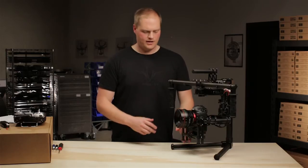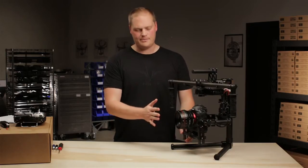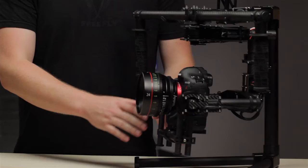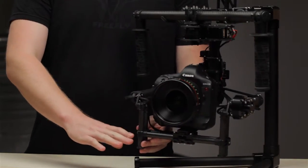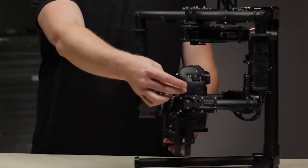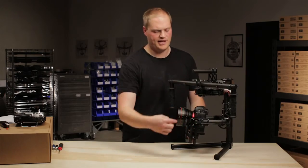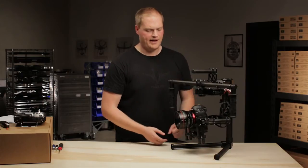Hi, this is Tab from FreeFly. In the last step we talked about tilt front to back balance. Now we're going to talk about tilt vertical CG balance. Basically what we're adjusting there is how high the camera sits in relation to this tilt axis. If you drew an imaginary line right through the center of this tilt axis, we're adjusting the camera's relative CG to that.